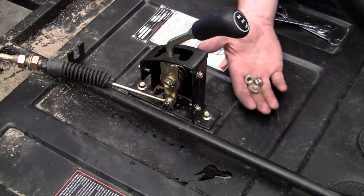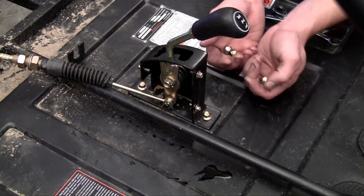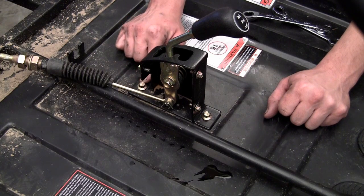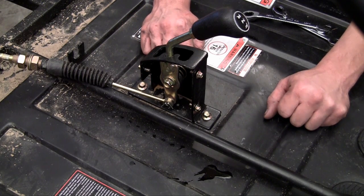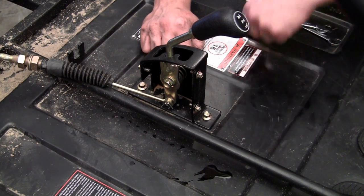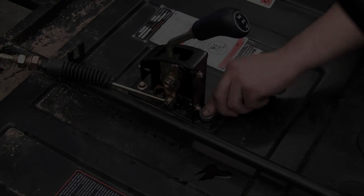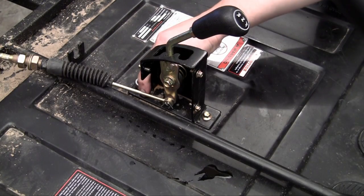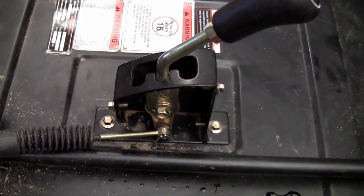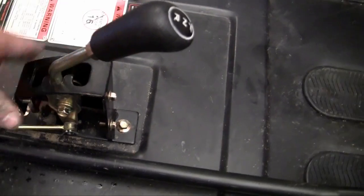Now you need to use these three nuts and secure it on the bottom of your frame, at least on this style of frame. Make sure you have a good grip on the top and also the bottom. It's really easy if you're working with someone else, but since it's only me I have to do this by myself. So go ahead and tighten it up. Now our hand lever is complete — looks good, make sure that's nice and secure.